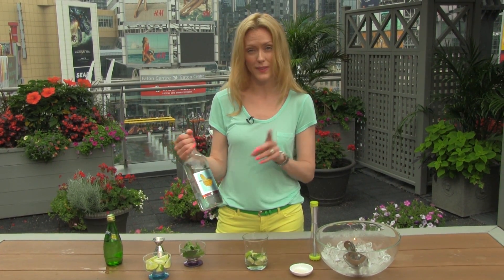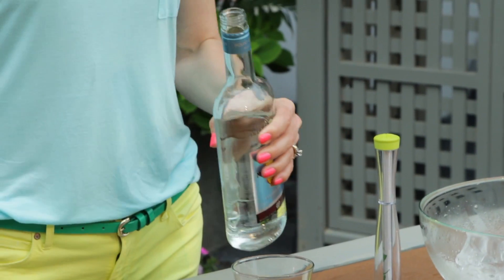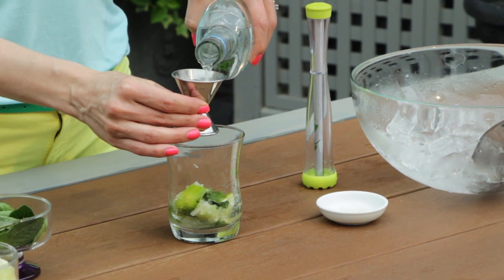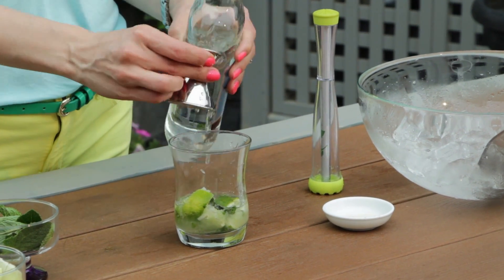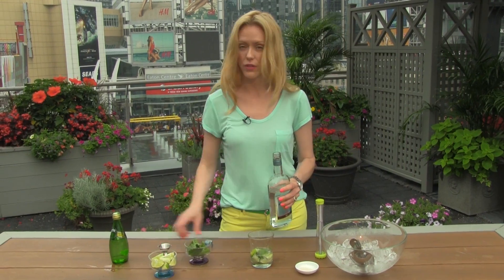Then we're going to take our white rum. In this case, I'm using the Mount Gay Eclipse Silver Rum. And I'm going to add about an ounce and a half of alcohol. But if you want to go a little bit on the lighter side, of course do that. You always have to know how much you're drinking and how much you're serving your guests.